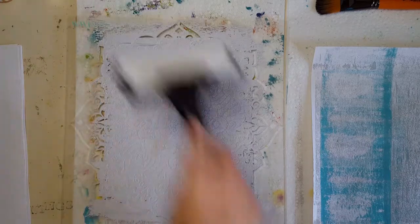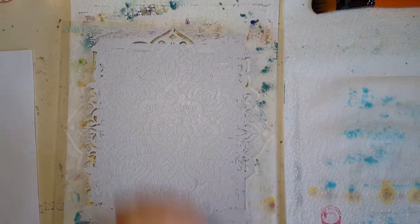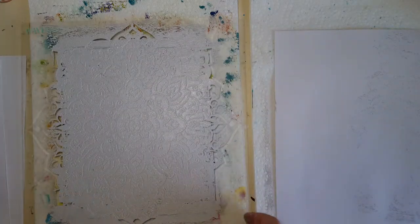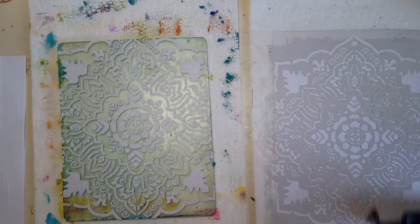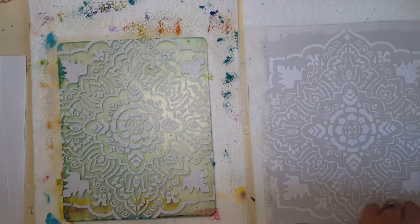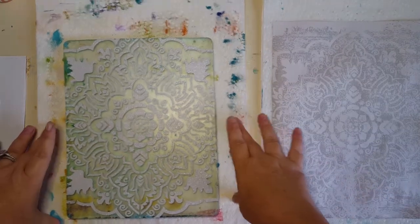Now I'm going to take a sheet of paper and pull the print directly from the gel plate — let me just make a little space here. I'm going to put a sheet of paper over here and pull my stencil off, then go directly over to this page. I'm going to take the brayer and roll that on there as well just to get a nice print and get as much paint off as I can. I'm going to pull that and immediately go wash my stencil.